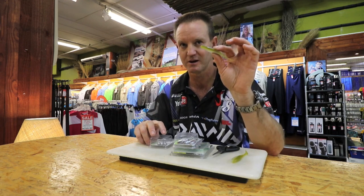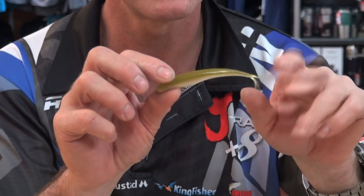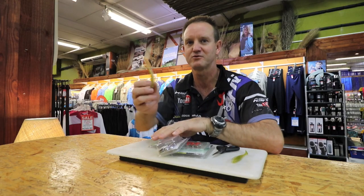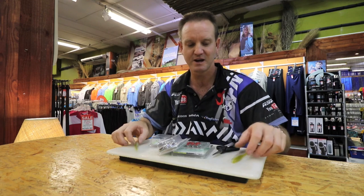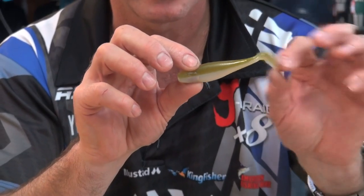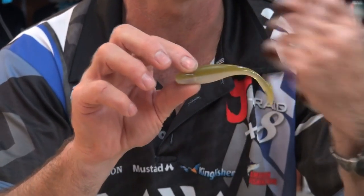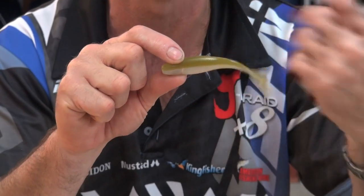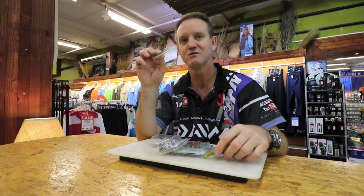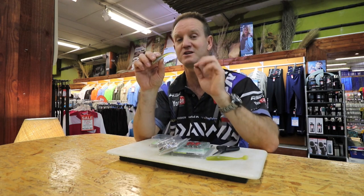A jerk minnow is basically a long slender bait, normally with a little V-tail on it. The way you work it is you drop it down, jerk it up, drop it down, jerk it up — very simple. The other one is what they call a paddle tail. The tail basically moves from side to side and you do pretty much nothing with it except throw it and wind it very slowly — that does all the action. With the jerk minnow you've actually got to do the action yourself, so it's a lot of twitching in the rod tip.